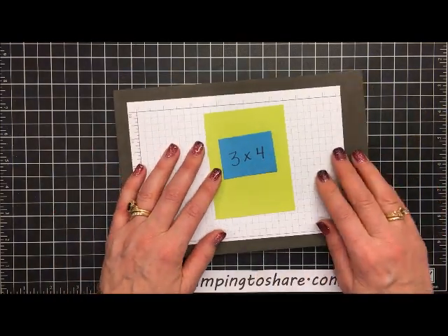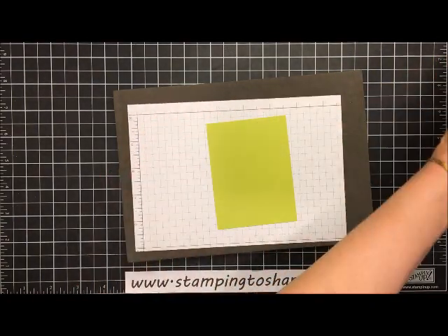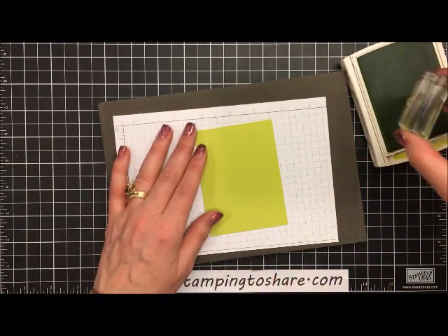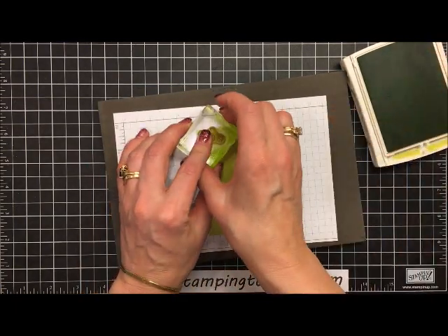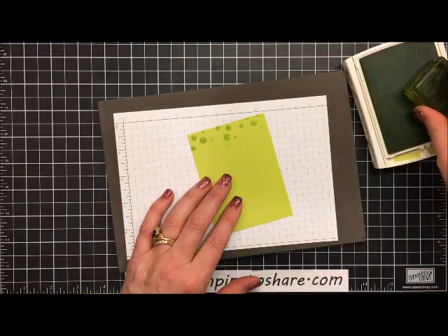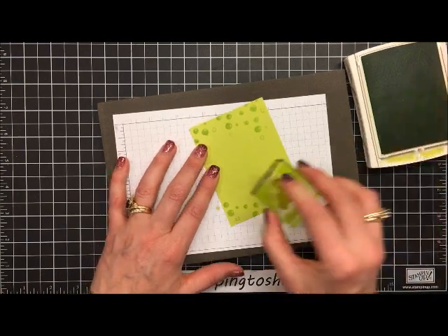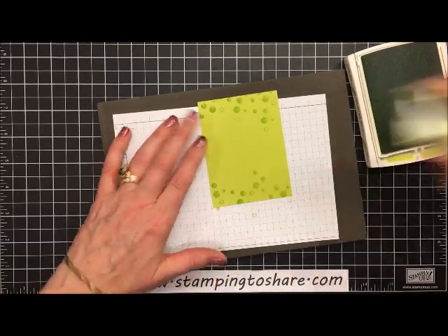I'm going to do a little bit of stamping on this three by four inch panel of Lemon Lime Twist. Using Lemon Lime Twist ink, I'm going to stamp some bubbles along the top area and also along the bottom. We don't really need to do it all the way through because most of that won't show.